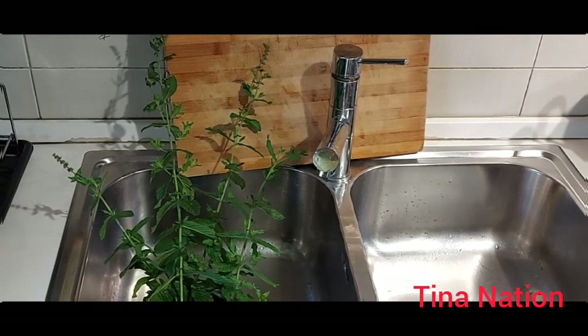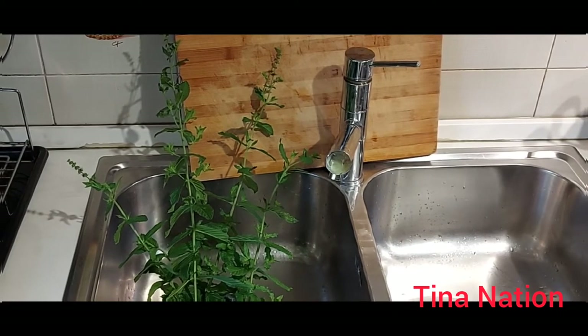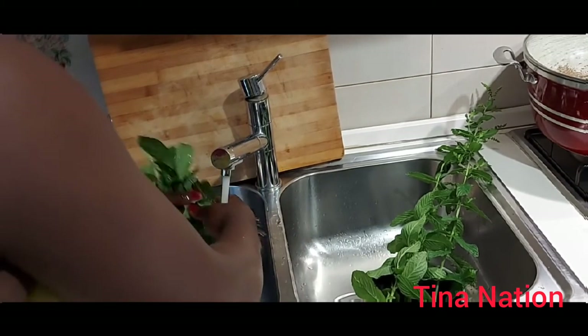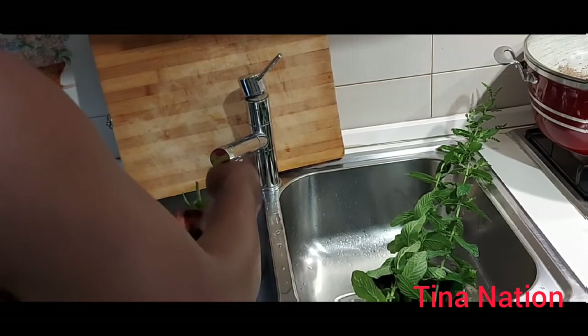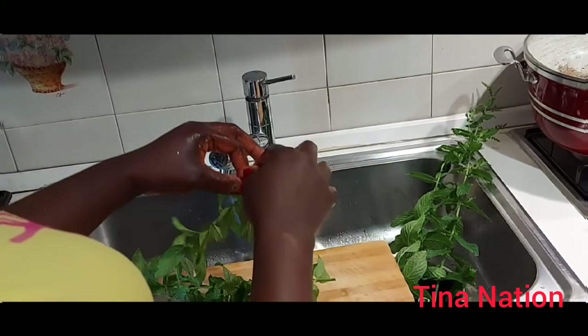Now we are going to slice our basil leaves. Stay tuned guys! I don't think I'll use all of it — let's see.